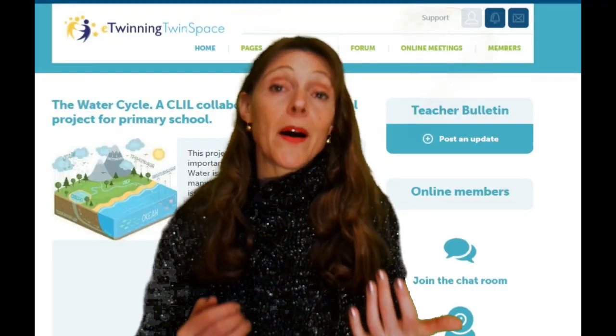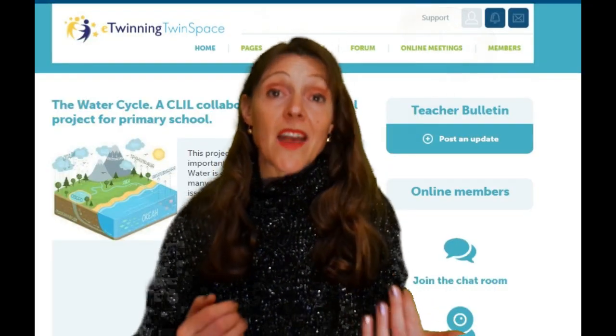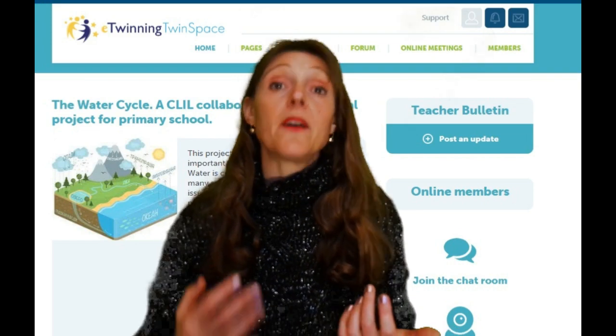This activity is a part of a training project that I'm carrying out with other Italian, Turkish, Azerbaijani, and Tunisian teachers. This is why this video is in English.